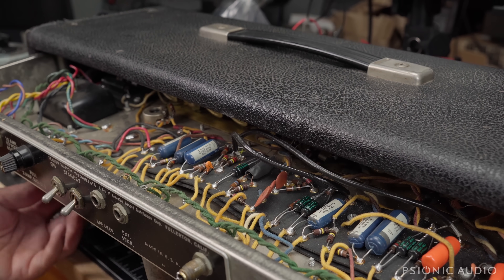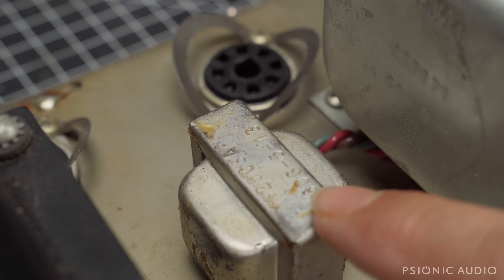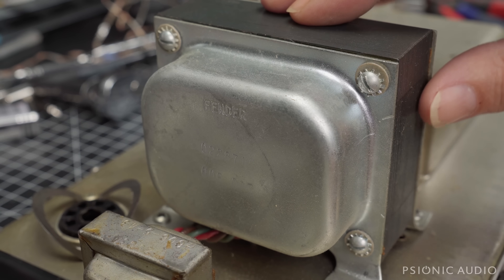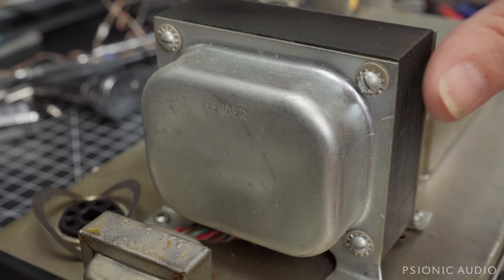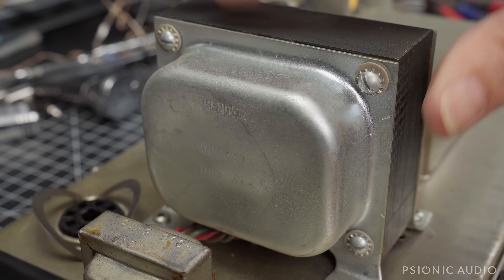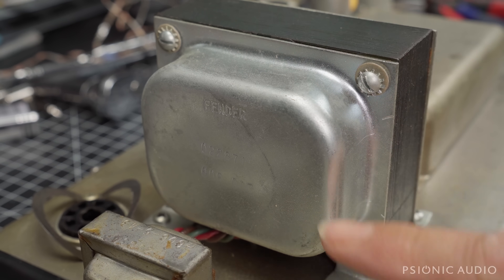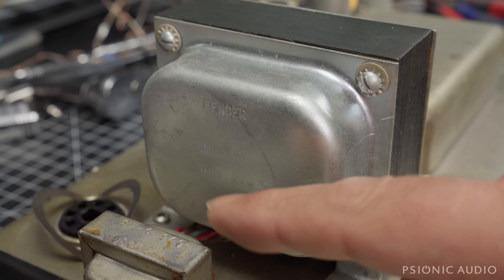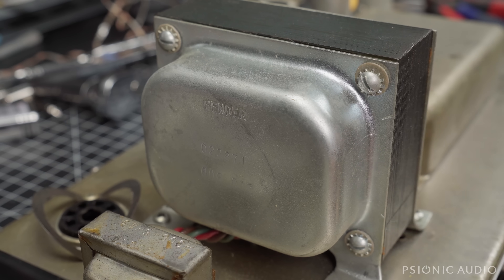He said it was a '66, but it's got a '65 date stamp at least. The power transformer has a date code of 1964, and the choke has a date code of 1965. The contention here is that this is an 022871 transformer from 1970 — possibly 1960, but more likely 1970 — and this is the model used in the Bassman, not the model used in the Tremolux. The date stamp inside the chassis is '65, and most likely that transformer is a 1970 from a Bassman.